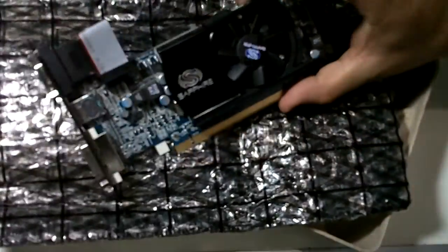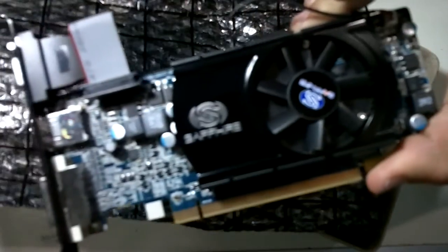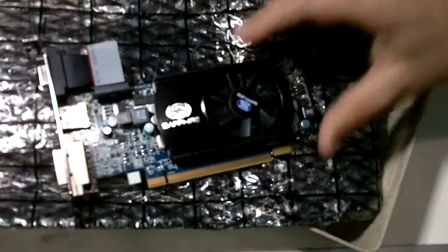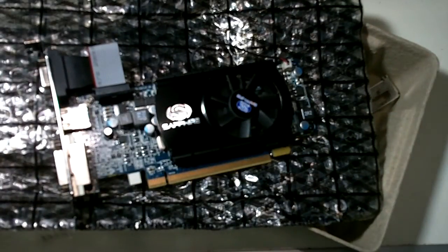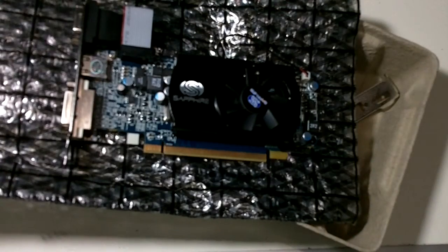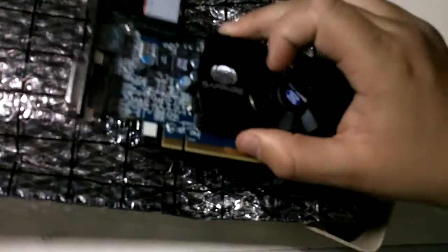There's the low profile bracket for DVI and HDMI. Here's the card - it's a very small card, very nice. This was a very cheap graphics card. It has VGA, HDMI, and DVI ports.